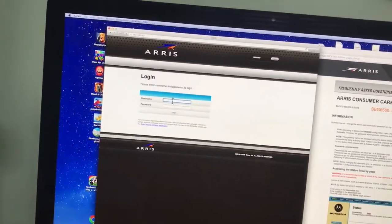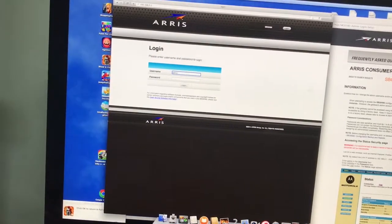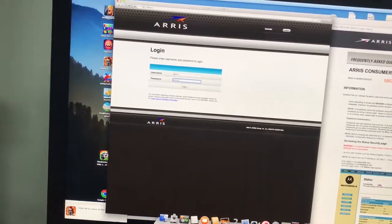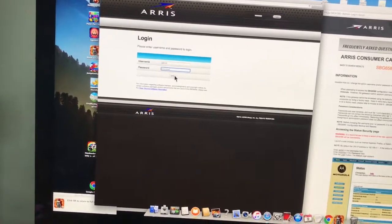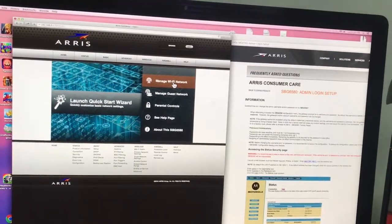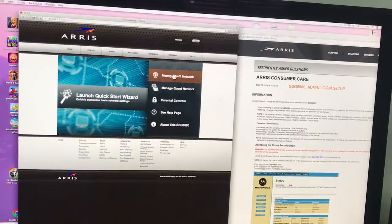Remember what it said: username is 'admin,' so I'm going to type in 'admin,' and then for your password: 'motorola.' It could be confusing because you'd think it's going to be your Wi-Fi password — it's not. Now you're into the system. It says 'Manage Wi-Fi Networks,' 'Guest,' 'Parental Controls' — you can do all kinds of stuff from here.